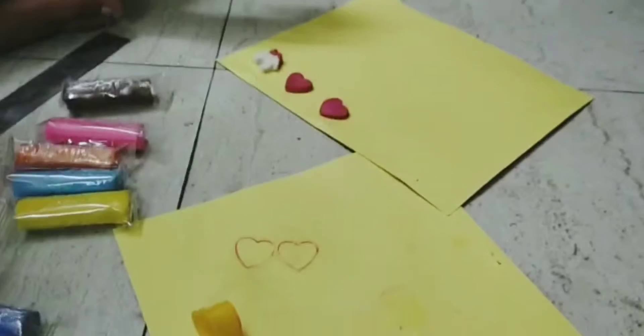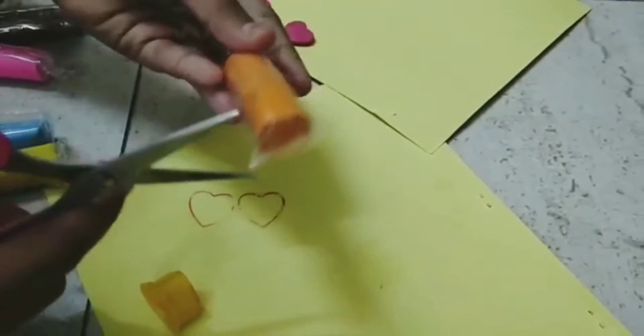This is the flower. Next, we will put orange in the flower.